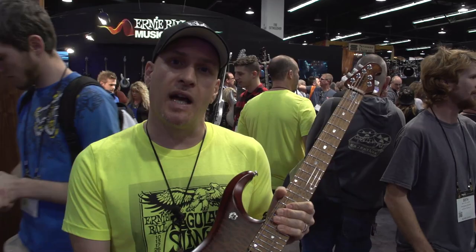Available in a 6 or 7 string version. You can choose a flame top or a quilt top.